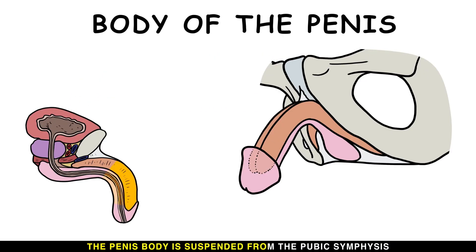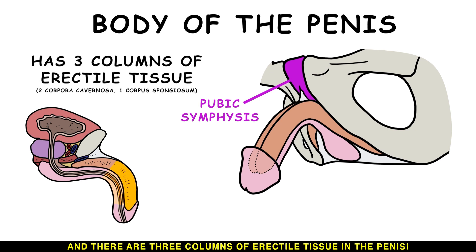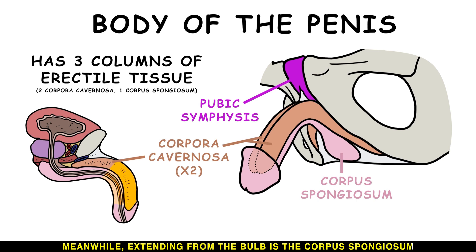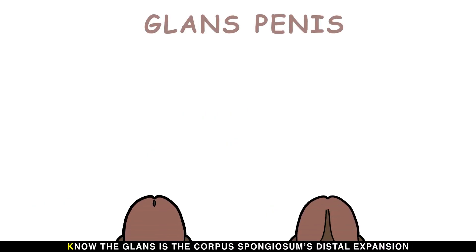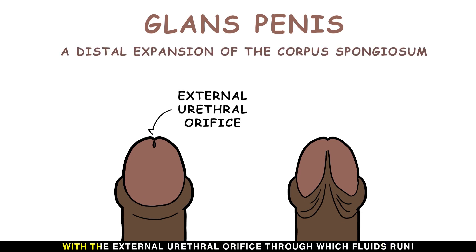The penis body is suspended from the pubic symphysis, and there are three columns of erectile tissue in the penis. Extending distally from the hidden roots, the two erectile columns called the corpora cavernosa arise from the crura. Meanwhile, extending from the bulb is the corpus spongiosum, which contains the urethra through which urine or semen can pass. The corpus spongiosum fills with less blood during erection so the urethra is not occluded. The glans is the corpus spongiosum's distal expansion, with the external urethral orifice through which fluids run.